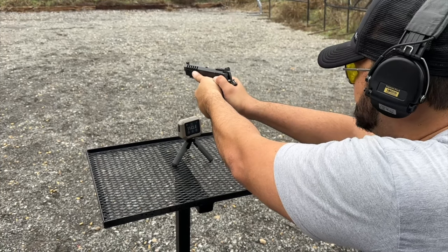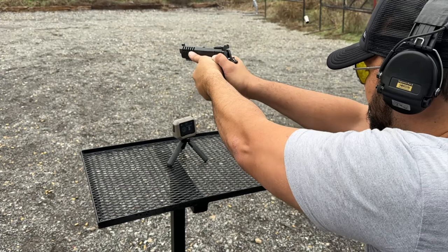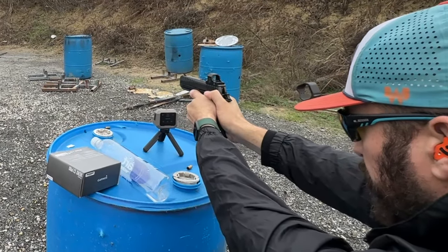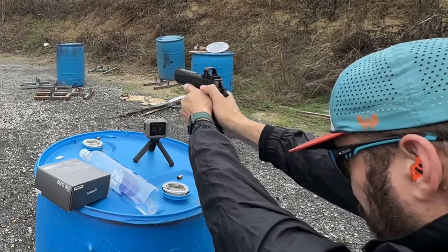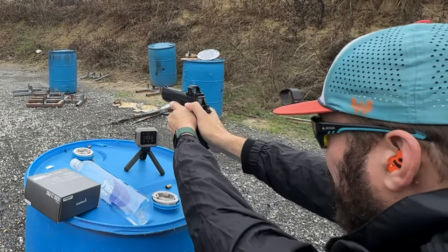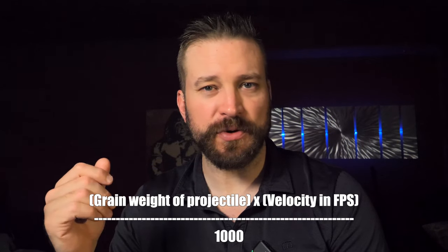For those of you who don't reload ammunition, you have to use a chronograph to check the speed of the load you're developing. If you know the charge weight and you know the speed it's coming out of your barrel based on published load data from the powder manufacturers, you can get an idea of where the pressure is on the cartridge you've loaded — it's a good way to keep it safe and inside the lines. From the action pistol side, all ammunition used in pistol competitions needs to meet a minimum power factor, which is a math equation: grain weight of bullet times velocity in feet per second divided by 1000. That is your power factor.